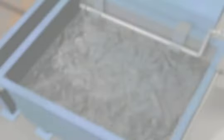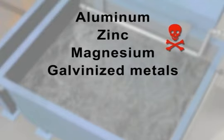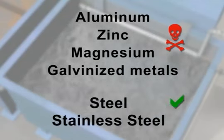The chemicals react violently with non-ferrous metals such as aluminum, zinc, magnesium, or galvanized metals. Never put these in the tank, and make sure any equipment used anywhere in the process is made of steel or stainless steel.